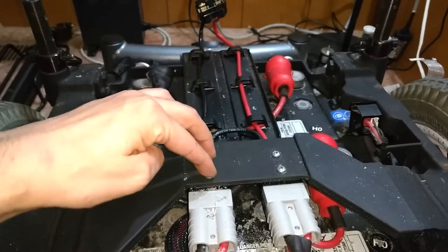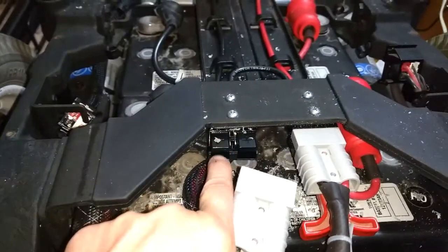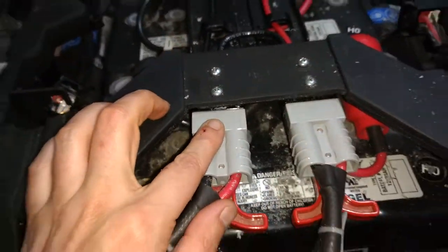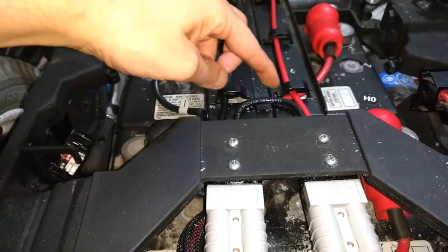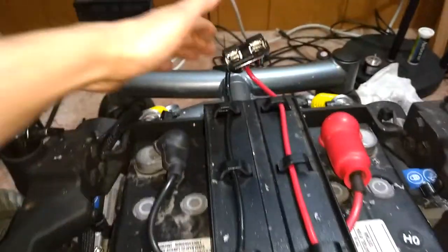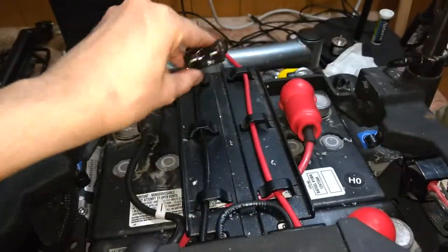The wires and these connectors here that are screwed in — I got a mess of fiberglass from when I was cutting. Now these here are reconfigured a little bit. Instead of the wires coming all the way back down to the back where I had the motor controller, I shortened them up.